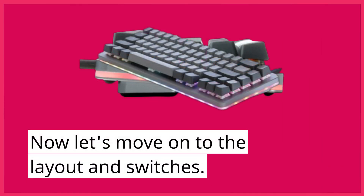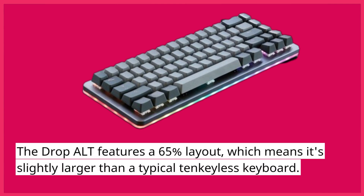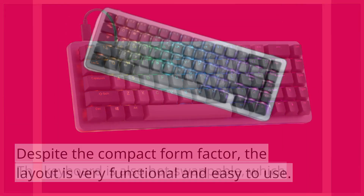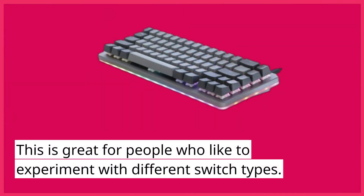Now let's move on to the layout and switches. The DropAlt features a 65% layout, which means it's slightly larger than a typical 10-keyless keyboard. Despite the compact form factor, the layout is very functional and easy to use. The keyboard is also hot-swappable, which means you can easily change out the switches without having to solder anything. This is great for people who like to experiment with different switch types.